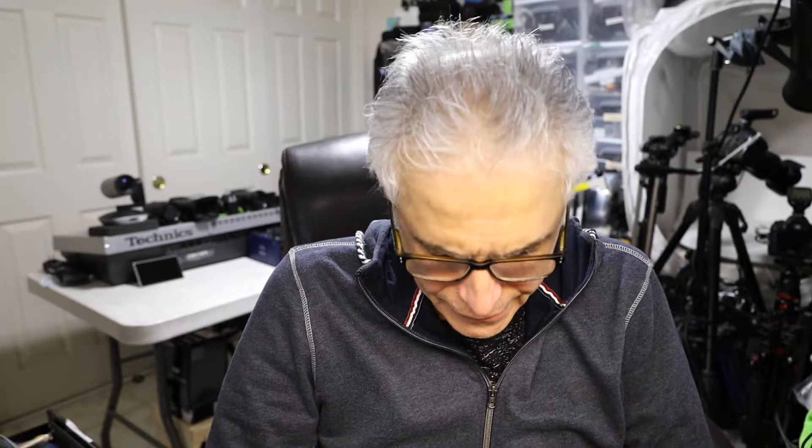Hello everybody, my name is Khaled Siddiqui and in this video I'm going to teach you how to change the screen on a Garmin Nuvi 2597 LMT.